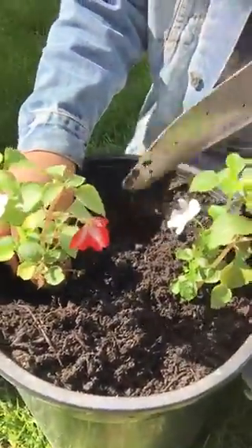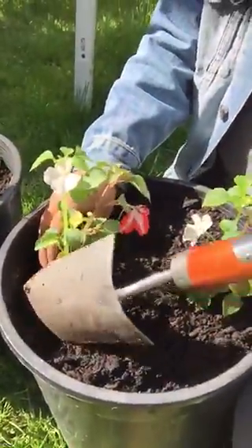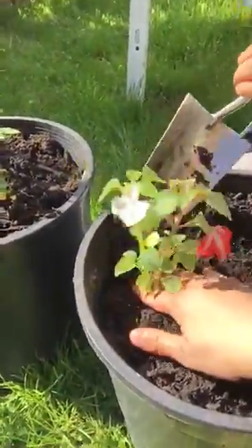And Jayden, what are some of the things that we need to keep our flowers healthy and make sure that they grow really big? So you're gonna need some water, sunlight, and flowers.